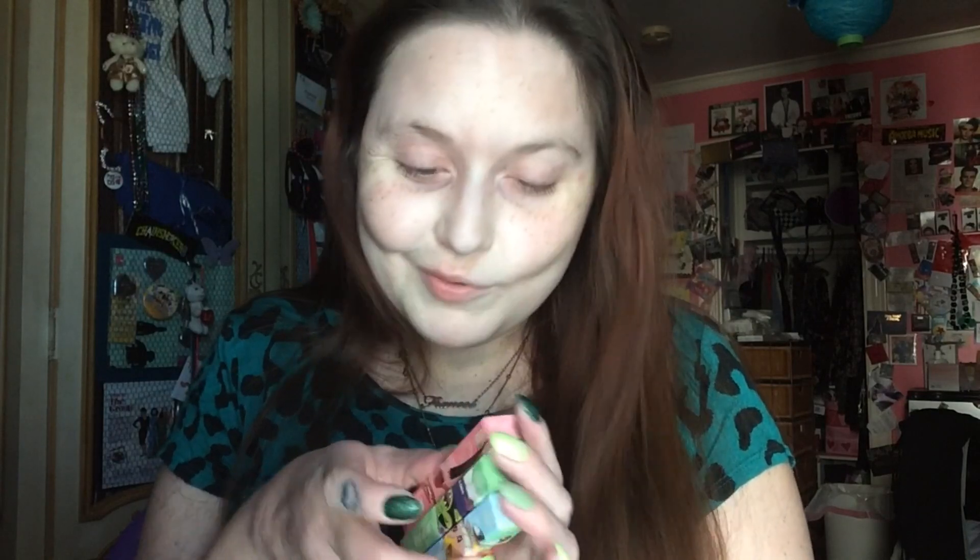Hi guys, welcome back! I'm doing a little theme today — as you guys saw, I recently posted my unboxing of the new Powerpuff Girls collection by Colourpop. I got their eyeshadow palette, their glasses, and the eye pencils. Today, if you could not guess from my nails and my shirt, I'm doing Buttercup — she's a bad B and I love her. I'm a huge Powerpuff Girls fan.